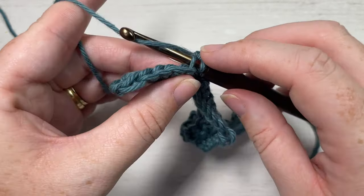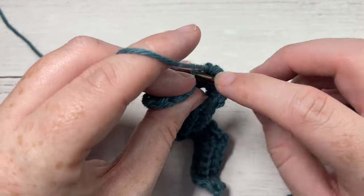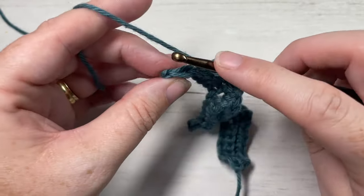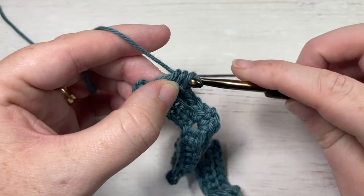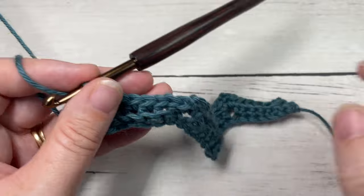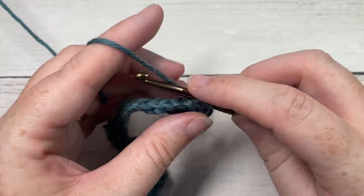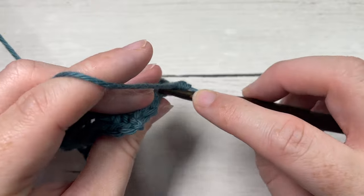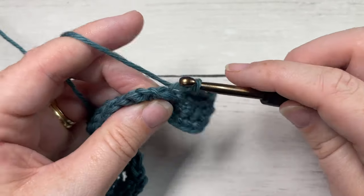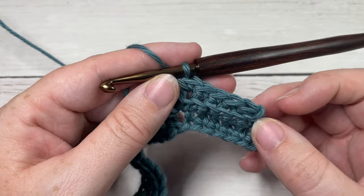Then single crochet into each of the next four stitches, and single crochet two together over your final two stitches. Chain one, turn your work — and that's all there is to working this textured chevron stitch. Simply repeat row two for as long as you would like, then fasten off and weave in your ends. Thank you so much for joining me on this tutorial on how to make the textured chevron stitch. Don't forget to subscribe and I look forward to seeing you again soon. Until then, happy crocheting! Bye!